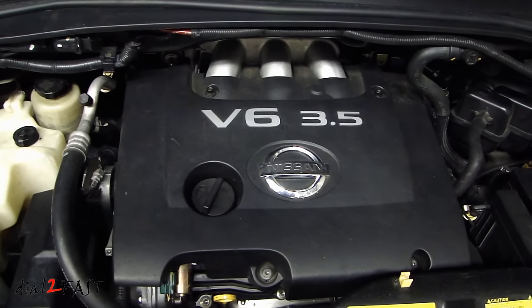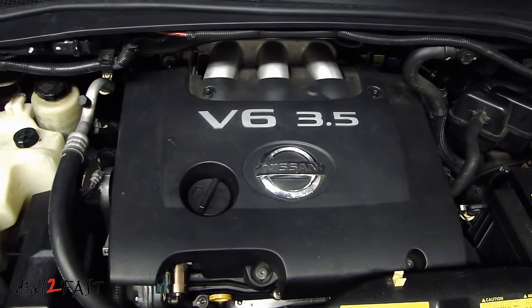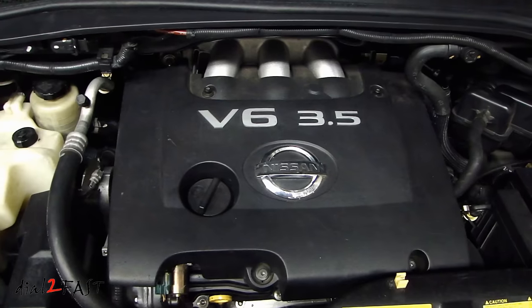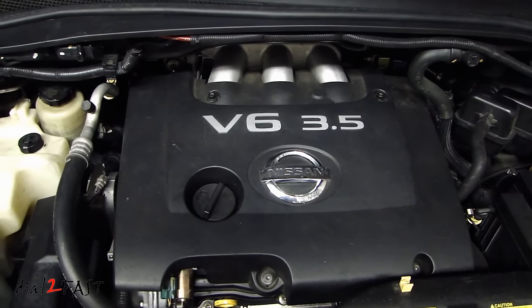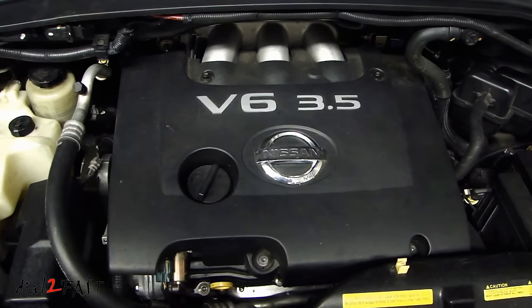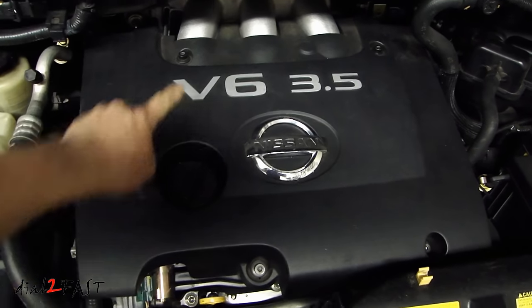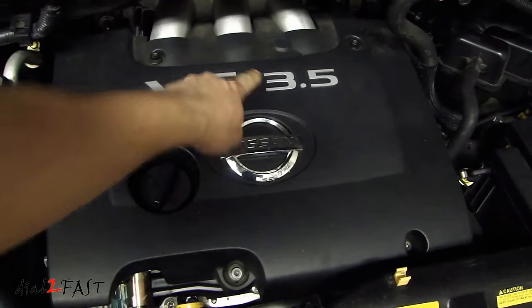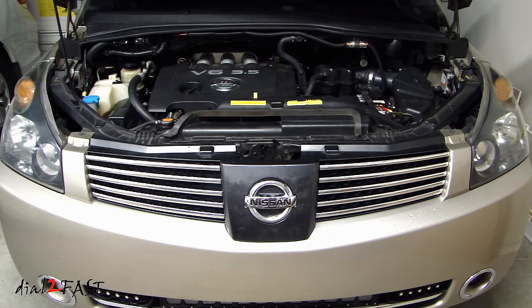One thing I forgot to mention earlier in the video is the numbering of the cylinders on this engine. With mine it was P0303 — the last digit being the cylinder number, number 3. You might have a P0301 or P0304. With that last digit it'll tell you which cylinder is having the problem. The numbering of the six cylinders goes like this: cylinder 1, 2, 3, 4, 5, 6. Well, I hope you find this video helpful. If you have any questions or comments, leave one in the comments section. Don't forget to click the thumbs up and subscribe to my channel. Thank you.